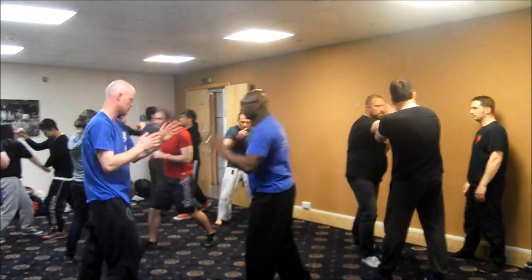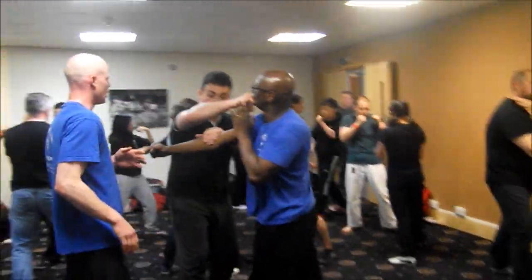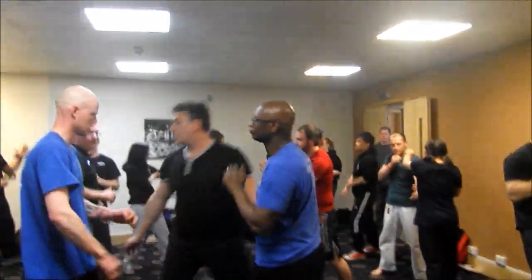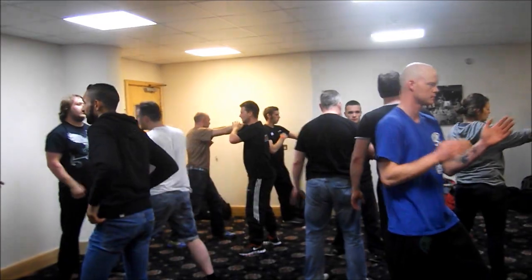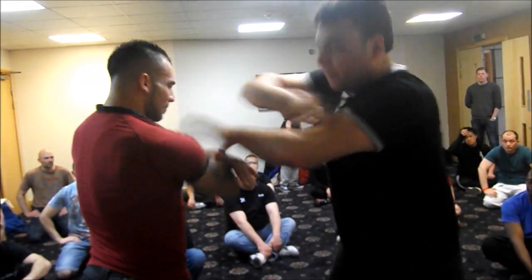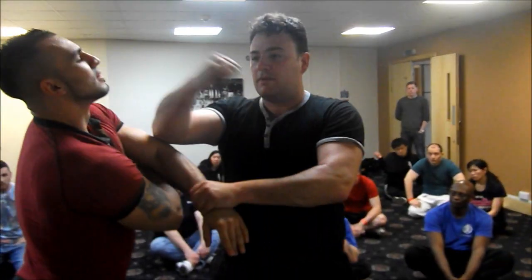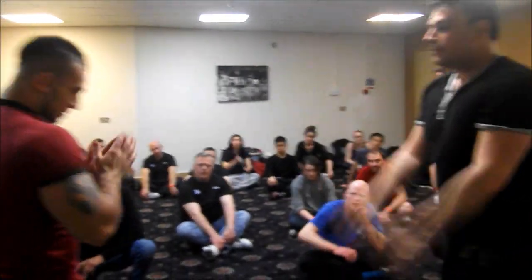That again. So here, here, pushes it. Bam, this way. Bam! Hit it this way. Alright. Try it.